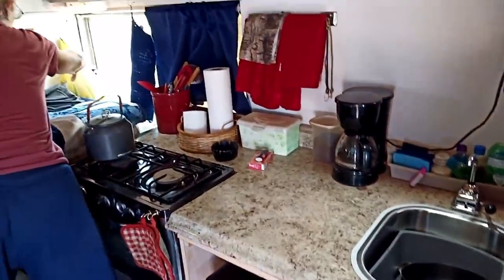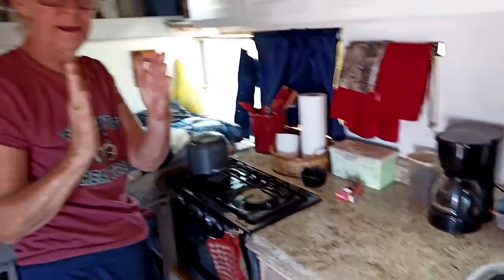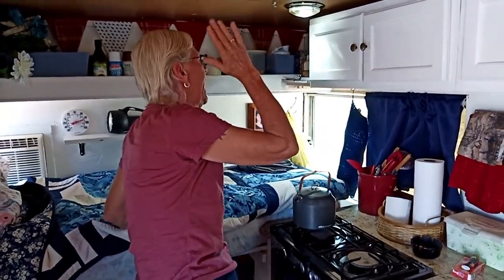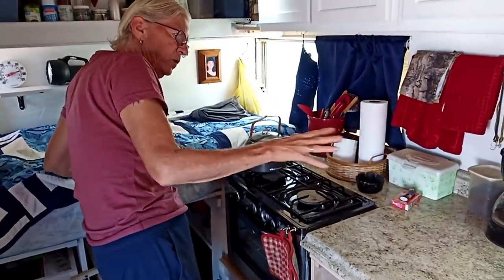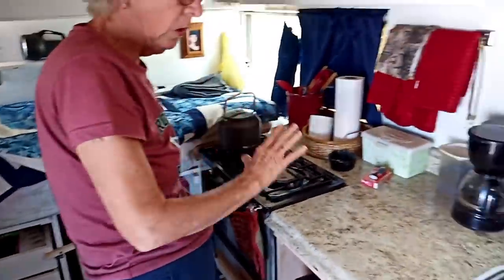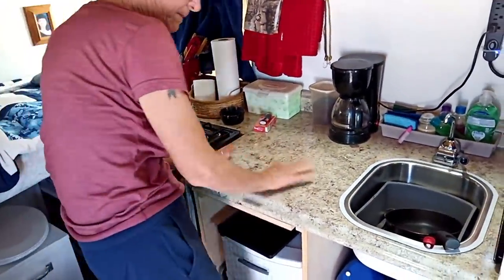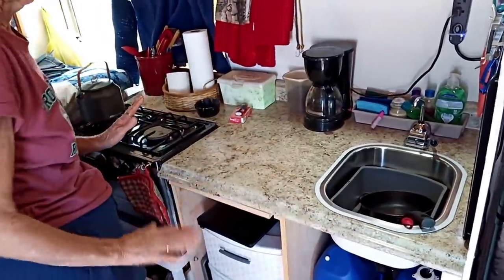Before, I had the stove back in that corner — I had this much room between my bed and the stove. So I couldn't cook; I couldn't get in there and work it. The bed was here, the kitchen was back there. But now I have a whole counter. I can cook, I can prepare, I can do dishes right here all together. I love it.